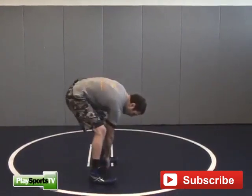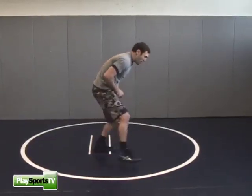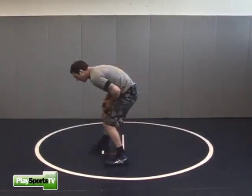My feet are in a straight line. When I move my feet, I want to take small baby steps. I never want to step and put a lot of weight on one foot. When I move, I'm going to take more of a little half step with each foot.